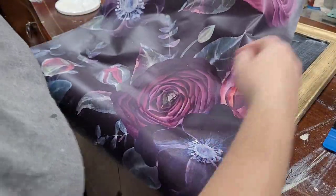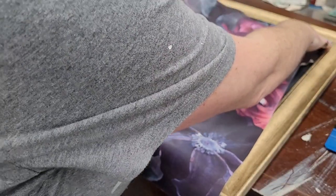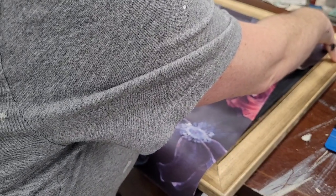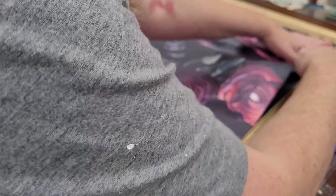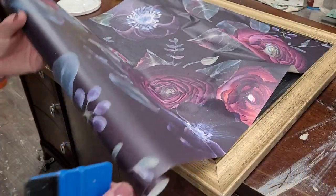I'm going to start in the corner and find my 90-degree angle. Once I've got that nice into the corner, I can start smoothing out my paper.